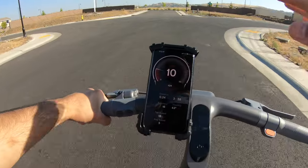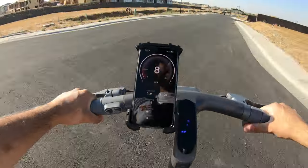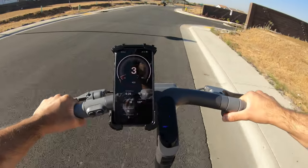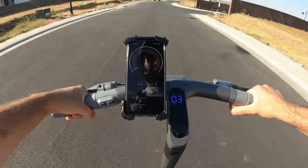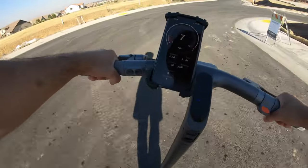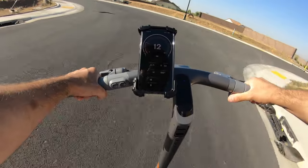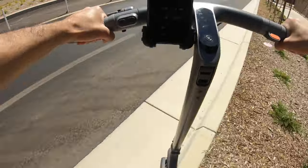One more thing — I didn't show off X mode on the test ride since I had trouble unlocking it, but after reinstalling the app I was able to unlock extreme mode. It's basically the same as sport mode but accelerates twice as fast. Starting from a standstill in X mode and pushing the throttle, the front wheel literally lifts off the ground about an inch — nothing crazy, but you can feel it coming up. It makes for a pretty thrilling and fun ride. Thanks so much for watching, liking, and subscribing — keep scootering out there!